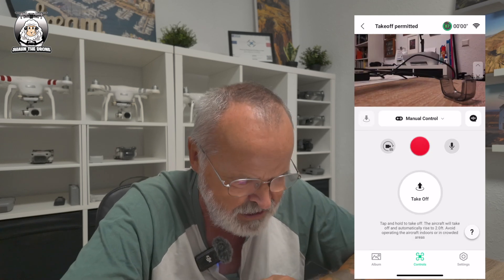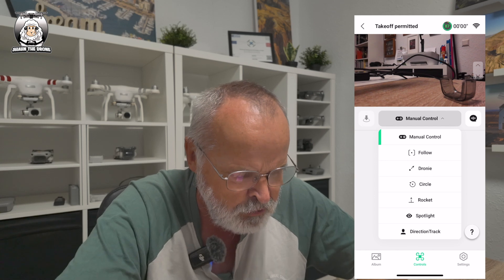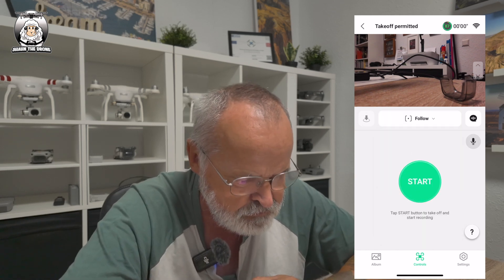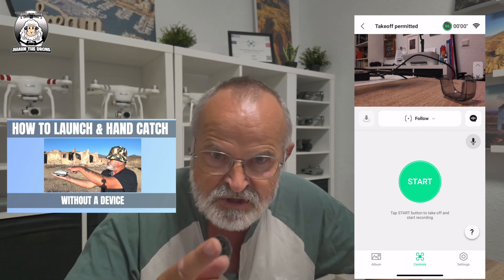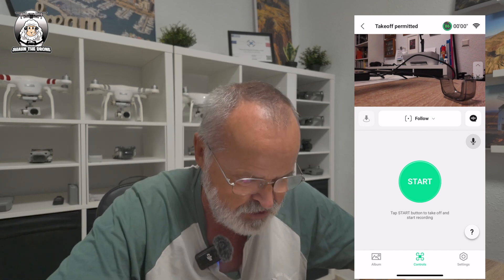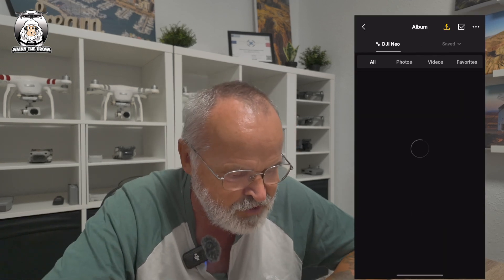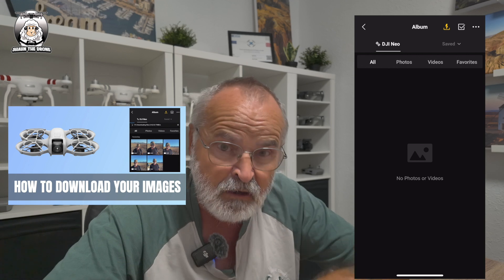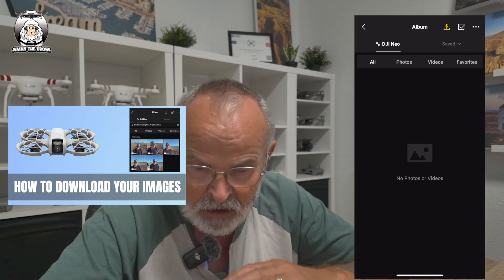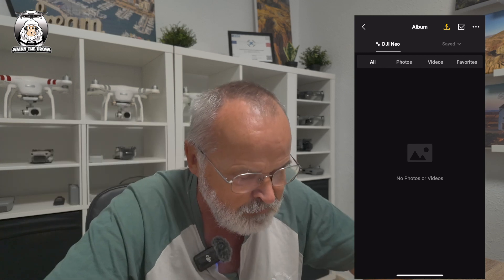Going back to Manual mode - when you buy the drone it will be set on Follow, and you can tap to start. I've done a video where I used the drone without even taking my phone out of my pocket - worth watching. In the Album I've cleared all my videos off. When you first get the drone it's set to 4K at 30 frames by default. I've done a separate video on how to transfer videos from the drone to your computer or phone - computer is faster and doesn't drain the drone's power.